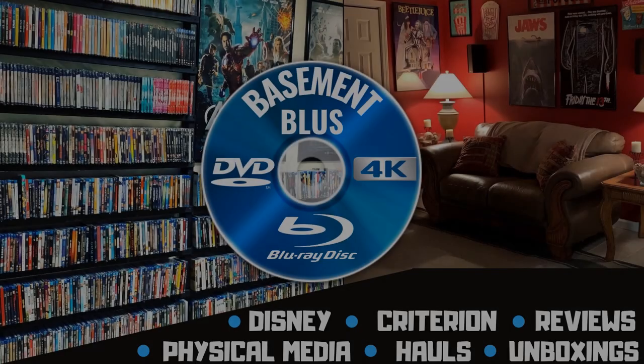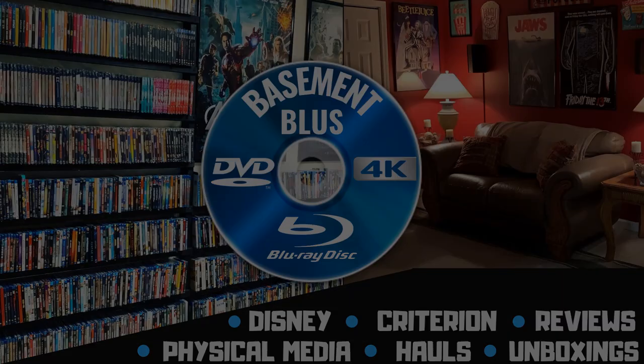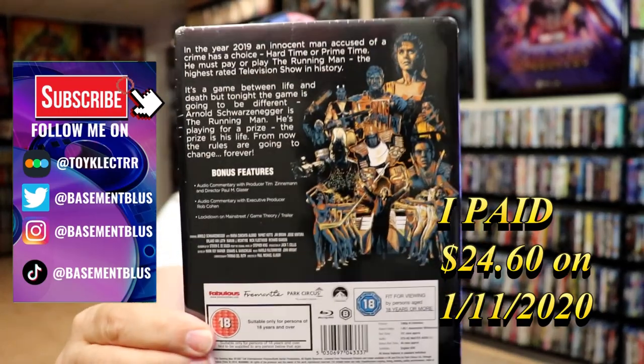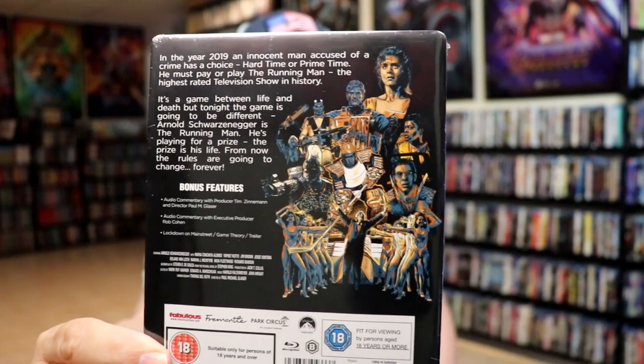Hey, Tony here. Today I'm going to do an unwrapping of the Blu-ray Steelbook for The Running Man, so stick around. Here's the front and here's the back. If you'd like to read up on it and check out these bonus features, you can go ahead and pause and do so.